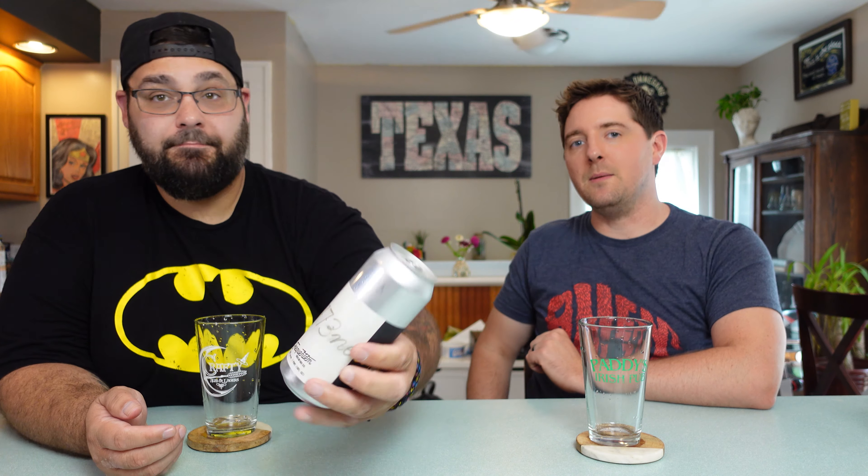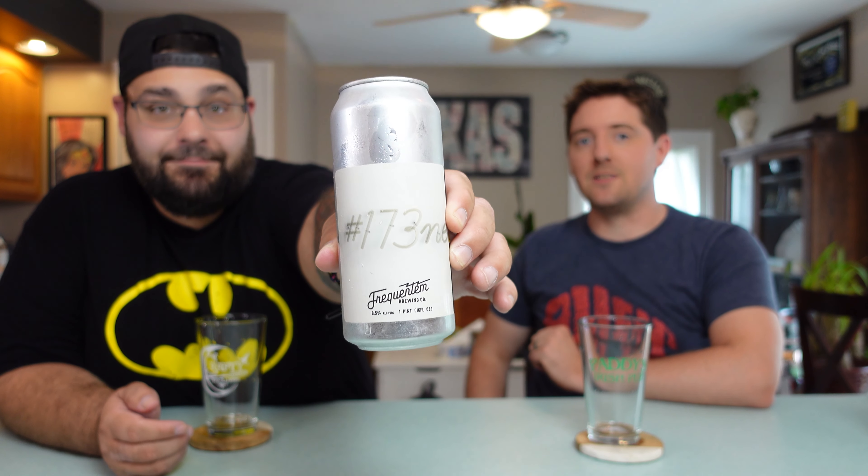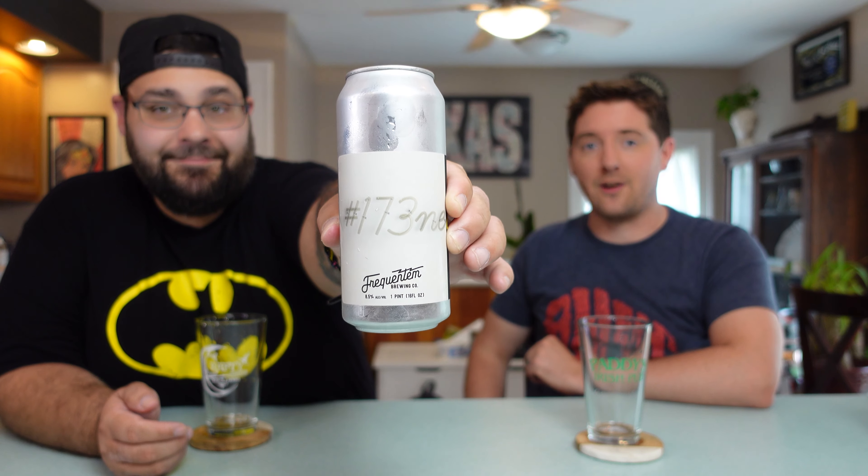Do you know what the numbers are for? I do know — why don't you enlighten me? What the brilliant Dave does is assigns numbers to all their hops they use and then adds them together and comes up with a number. Any number over 100 means it's a double. Really? Indeed.